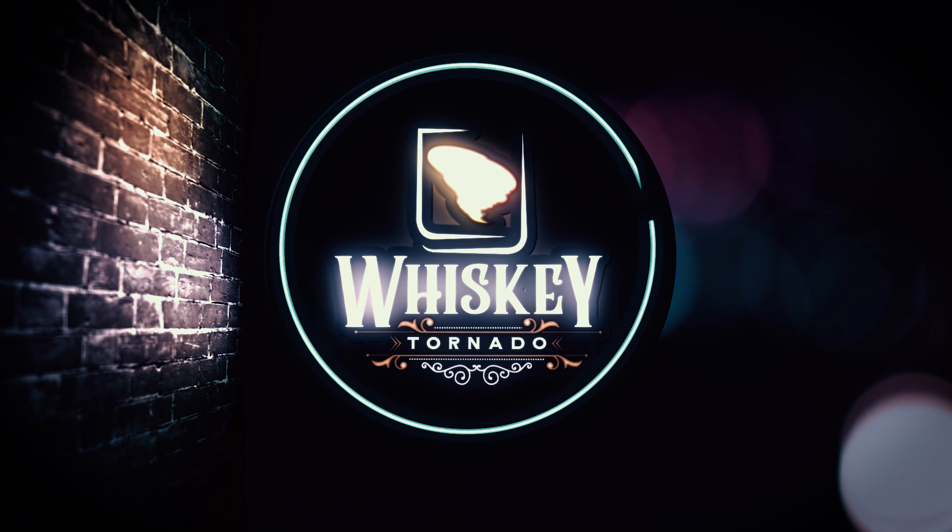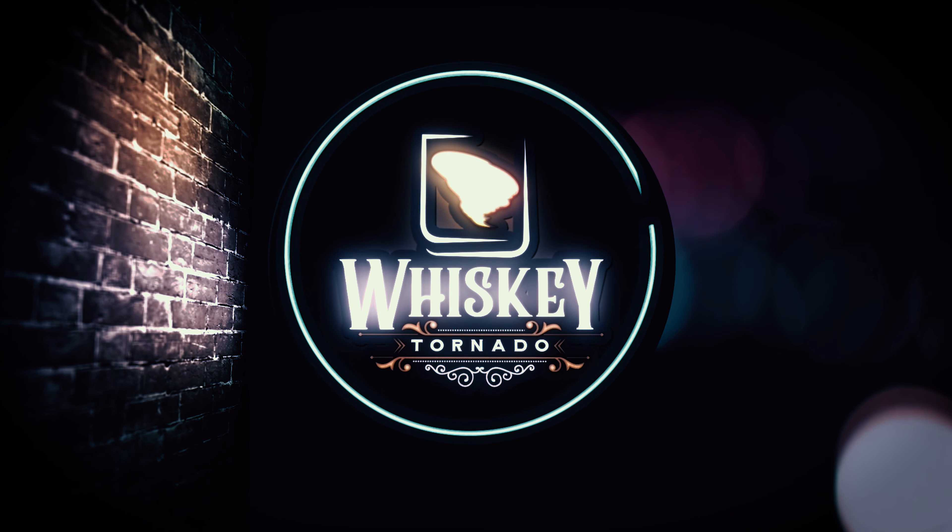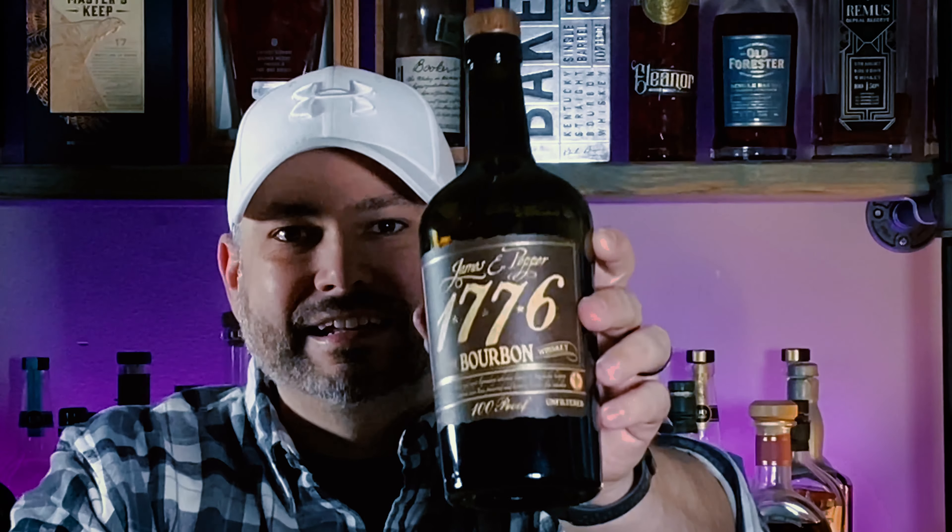On this episode of the Whiskey Tornado, we're tasting James E. Pepper 1776. Welcome back to another episode of the Whiskey Tornado. I'm your host Lance. Thank you guys so much for joining me today. Today we have a great review — it is James E. Pepper 1776.